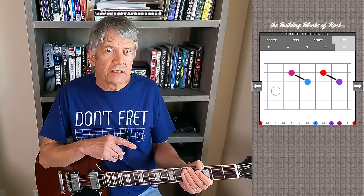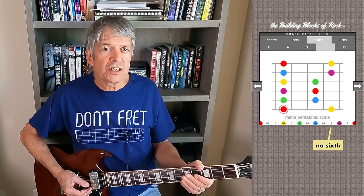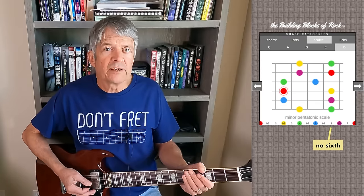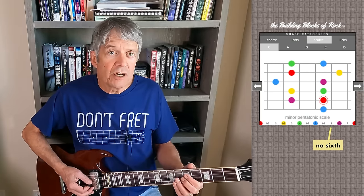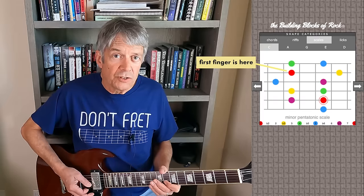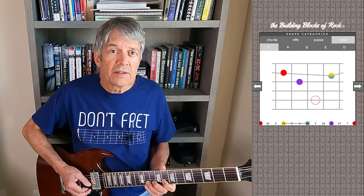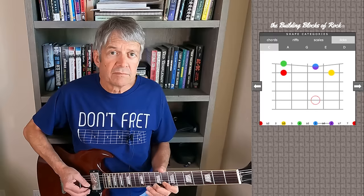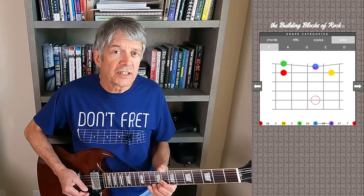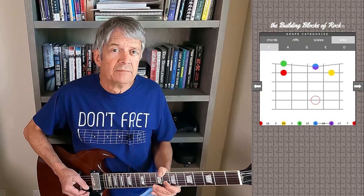Looking at the tones in the lick — one of them is the sixth, the purple note. The sixth is an interesting tone; it's not found in the minor pentatonic scale, but you'll sometimes hear it along with notes from the minor pentatonic scale, especially up here in this position. Where, say, you've gone through the lick and now your first finger is on the second string — that's the root note — and your position looks like this: minor, but with the sixth. Or even this — minor, but you've got the sixth on the first string; you're bending from the fifth to the sixth.